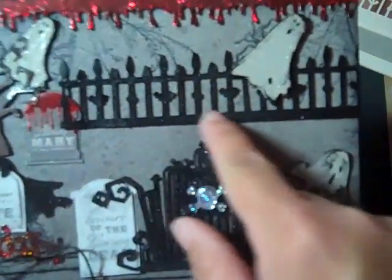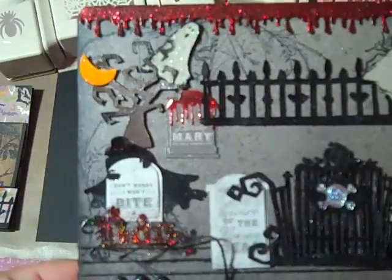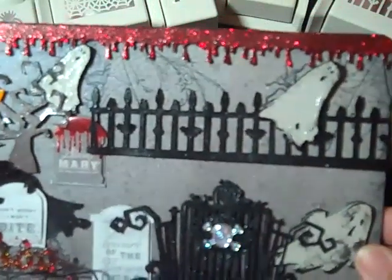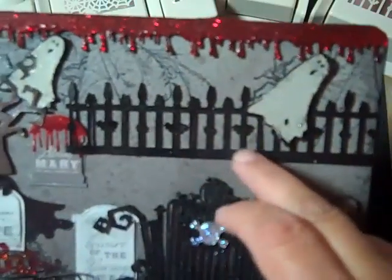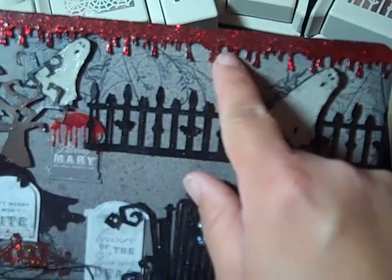On the fence up here I did the same thing, just a couple of times. I knew once I added the last bit of the sprays it would really add to the worn look on that. Did the red tinsel embossing on there too.